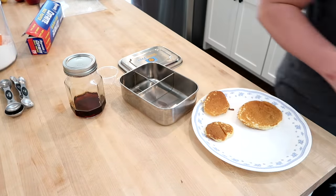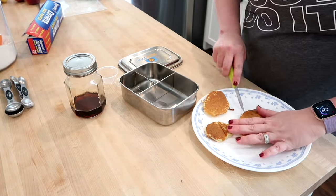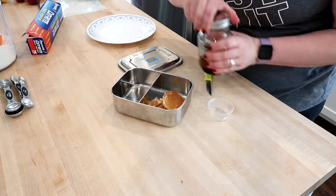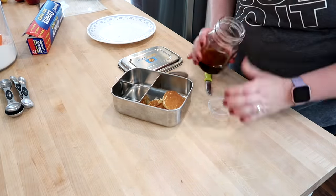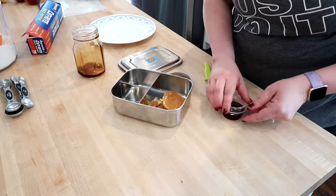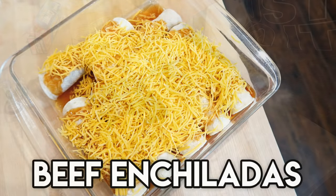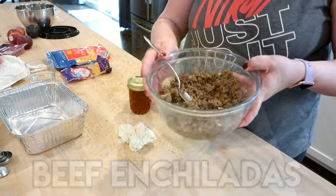This batch will go in the freezer. I'm actually going to work on a lunch meal prep for Kira to take the following day. I cut some of the pancakes up and put them in a little bento box with some syrup, and I also added some fruit, yogurt, and veggies to the other containers as well. The next thing I'm going to get started on are some beef enchiladas.